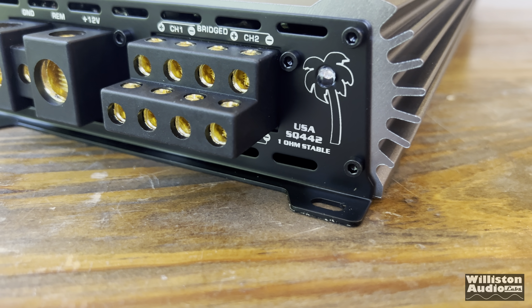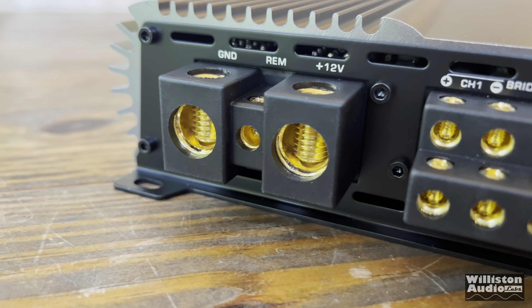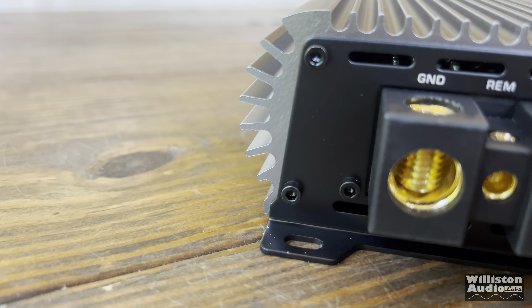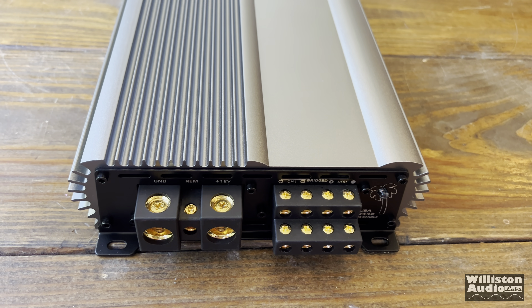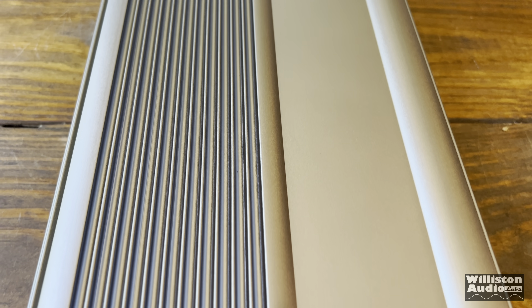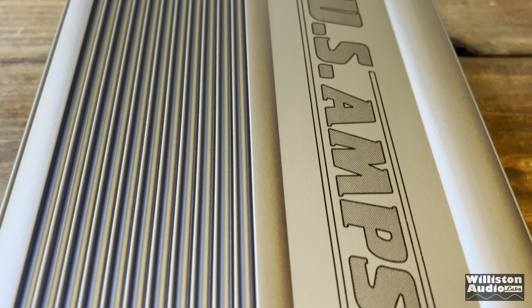In full disclosure, I want you to know that US Amps did pay for a slot for me to show this amplifier on my channel. However, that does not give them a commercial or a positive review — it just gives me the ability to show off their product and give you my honest take. You'll see that when we get to the pros and cons.